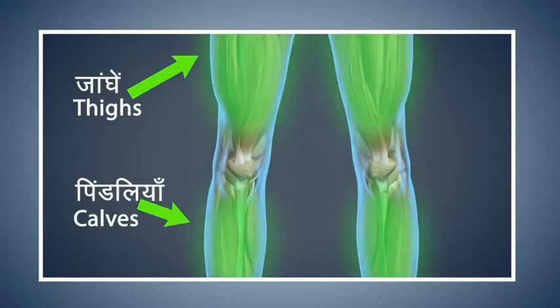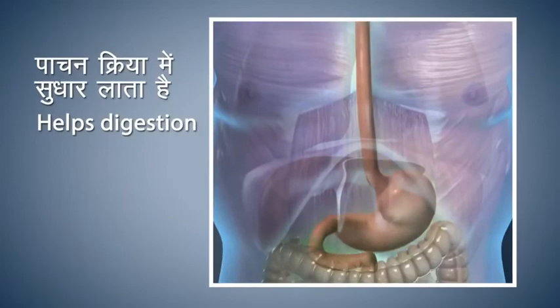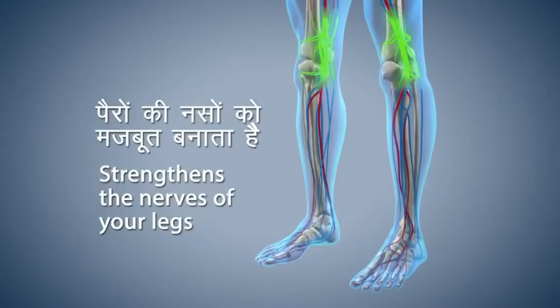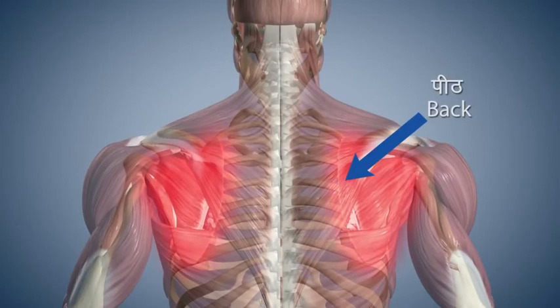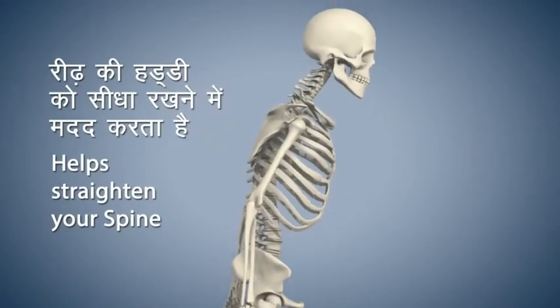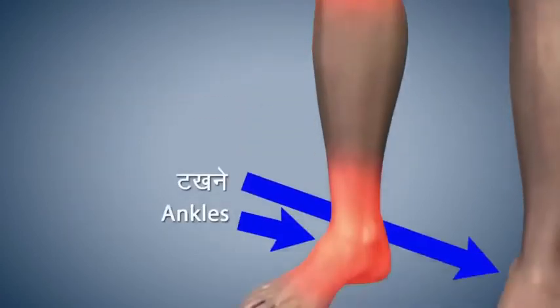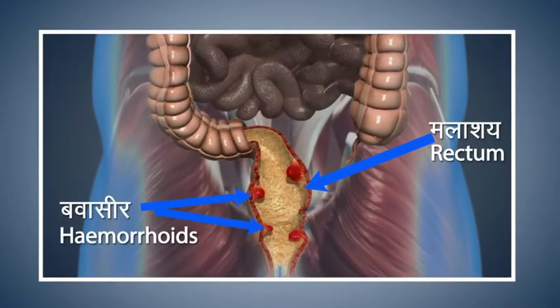Vajrasana makes the muscles of your thighs and calves strong and improves the digestive process. It also makes the nerves of your legs strong and gives relief from pain in your lower back and sciatica. Vajrasana gives firmness to your spine and helps to keep it straight. Please avoid doing this asana if you are experiencing pain in your knees or have injured your ankles. People suffering from piles should also avoid doing this asana.